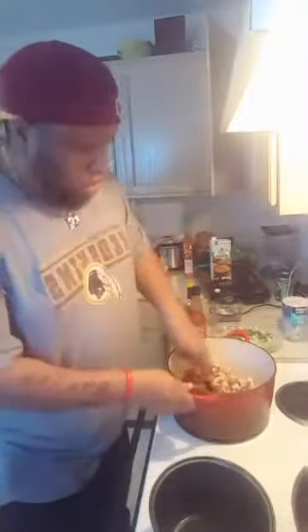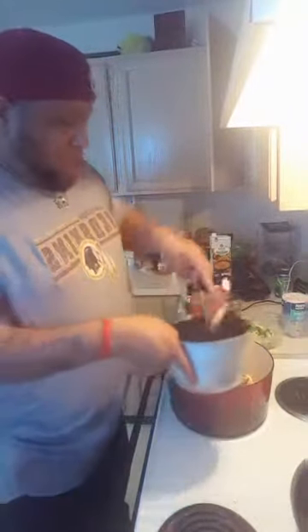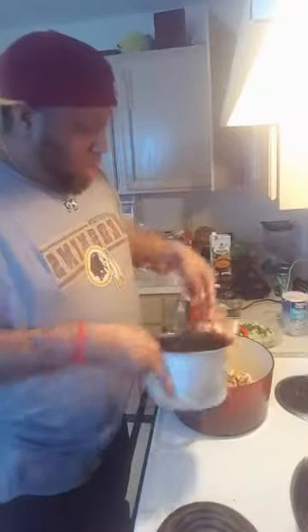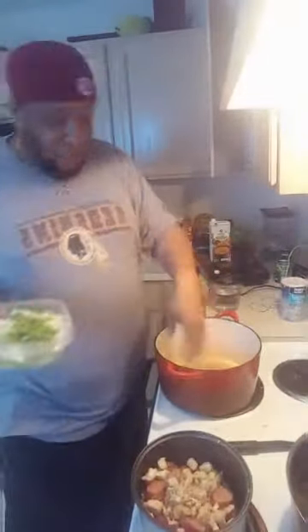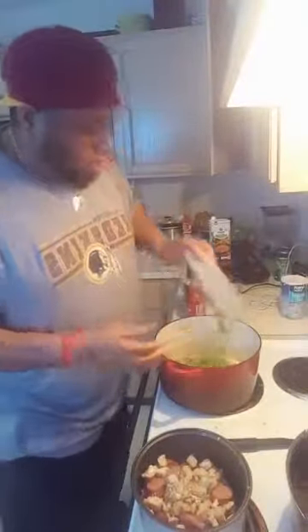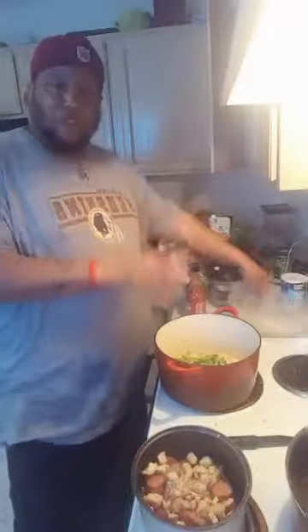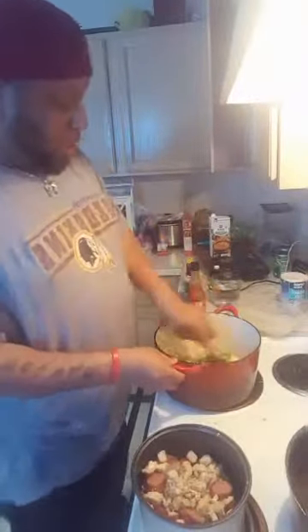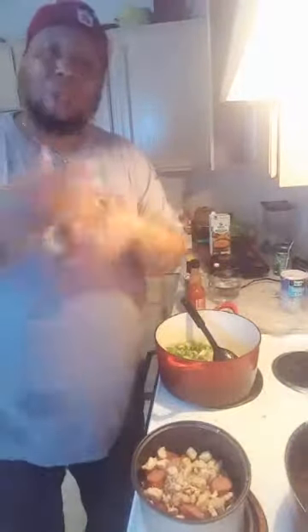Alright, get that chicken back in just to get a little flavors in there - we don't have to leave it in there too long. That sausage is nice and seared up, chicken is in there getting some of that sausage flavor. Now I got my veggies on. You see we got those flavors all down in there from the chicken and the sausage - that's when you throw your veggies in. You can never have too much vegetables in your jambalaya, nothing but a whole bunch of flavors going on.